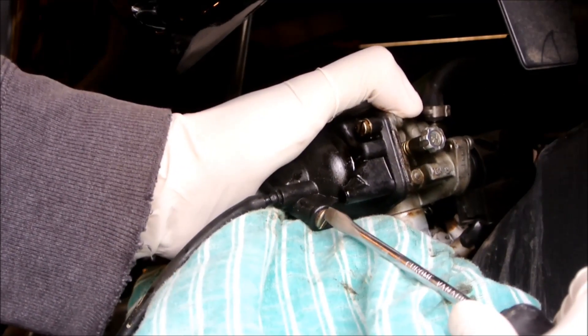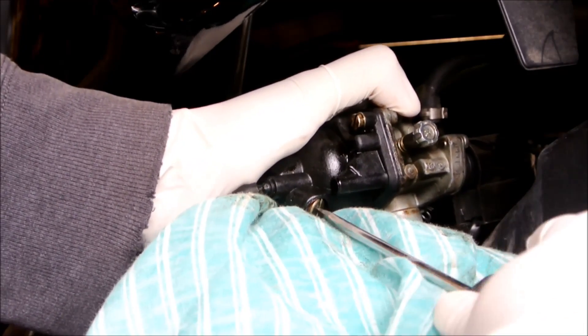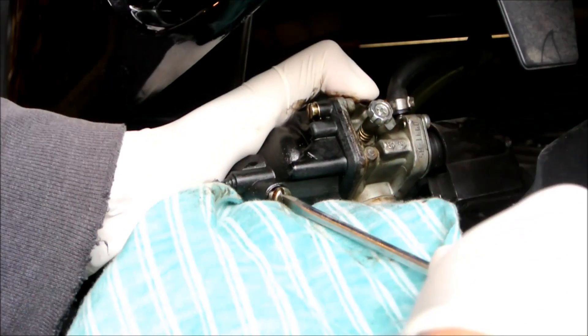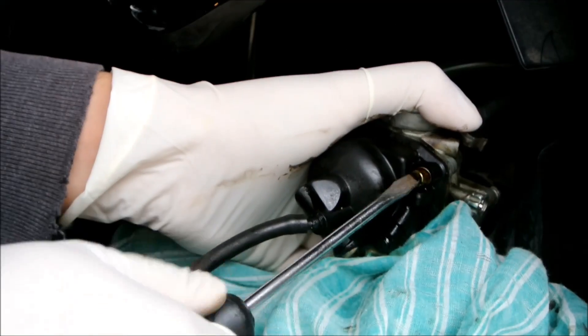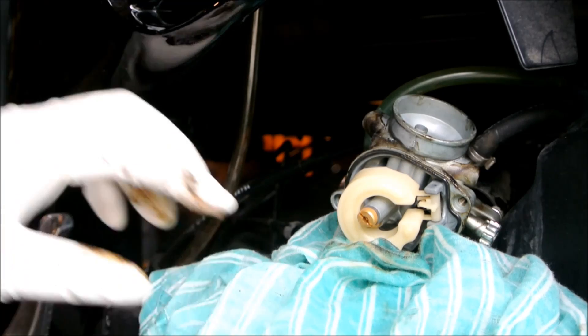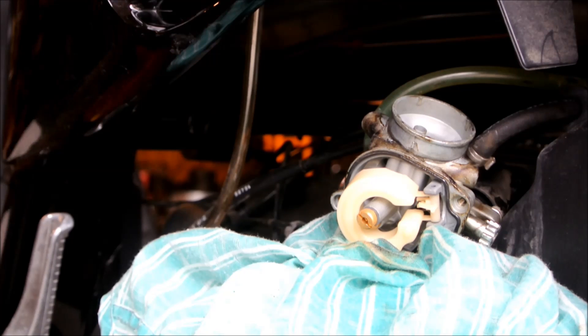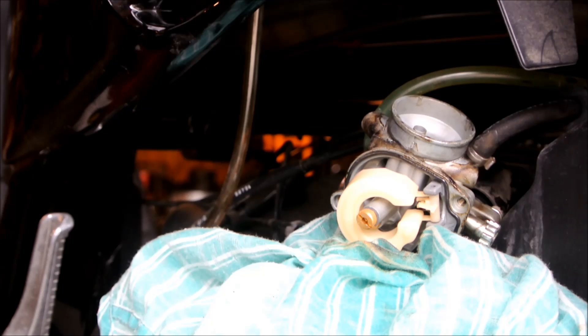To drain the carburetor, there is a bolt right here. All you need to do is just turn it. There you go — that is the float bowl exposed. Set that aside somewhere safe and try not to get any dust in it.